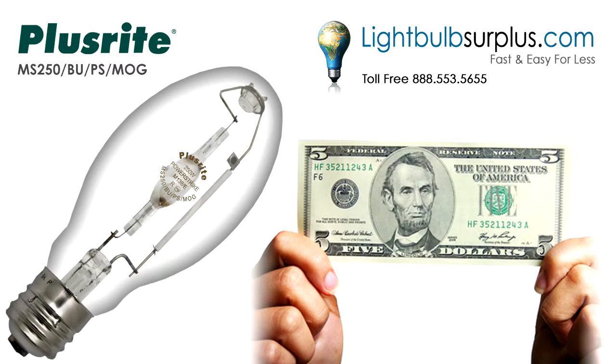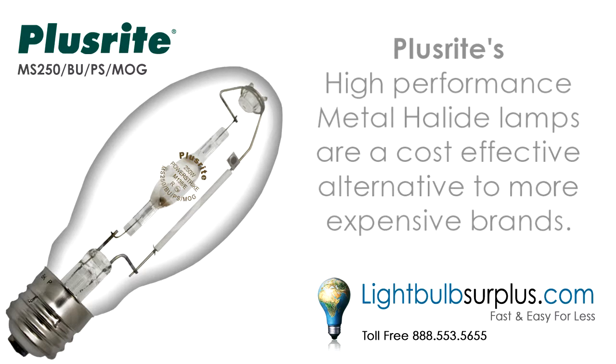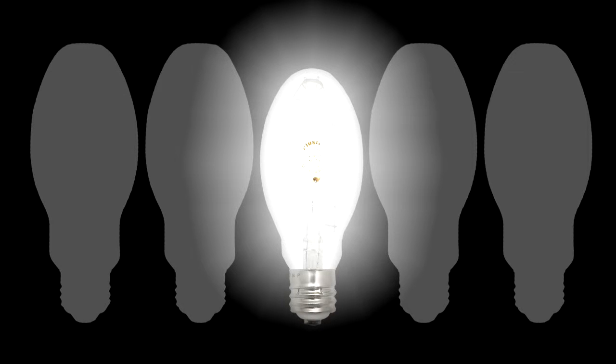Please stay tuned for a video coupon code at the end of this video. PlusRite's high-performance metal halide lamps are a cost-effective alternative to more expensive brands. They have a compact design to fit almost any lighting design. These energy-efficient metal halide lamps provide a crisp, sparkling light with long life and high efficiency.